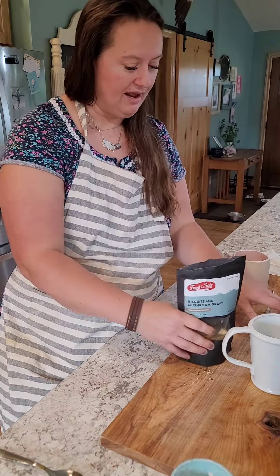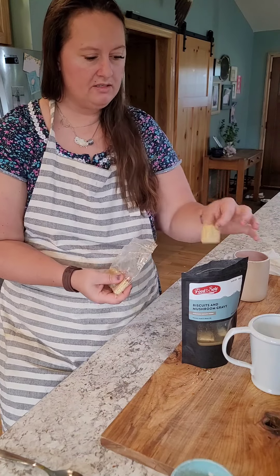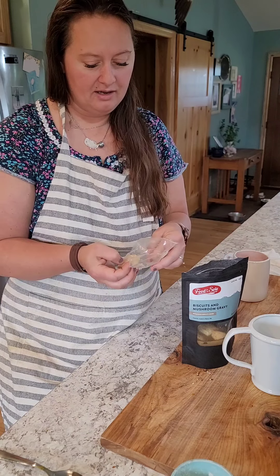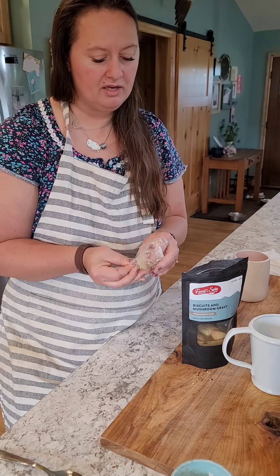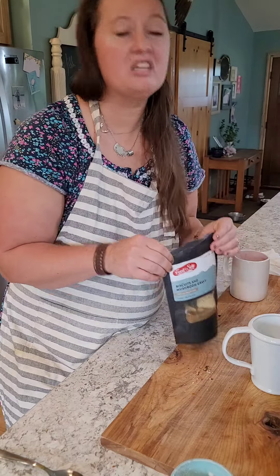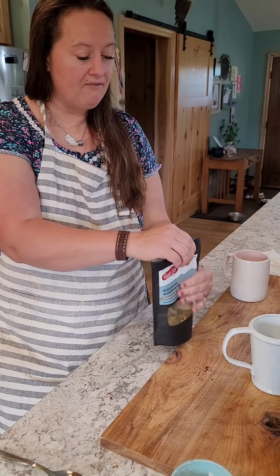I'm gonna go ahead and do what they ask on the instructions, which is about four to seven more minutes after you let it sit. These are gonna get a little bit hydrated, crunch up, and soak all the juices in - the mushroom juice with the gravy, the moist mushroom juice. You're gonna let that set for a little bit longer.